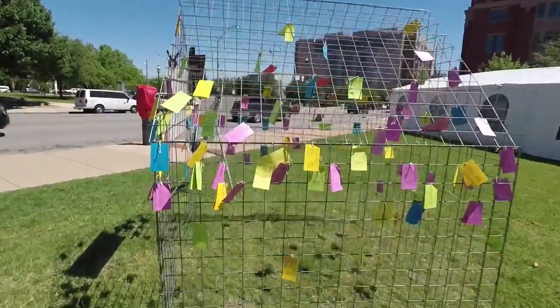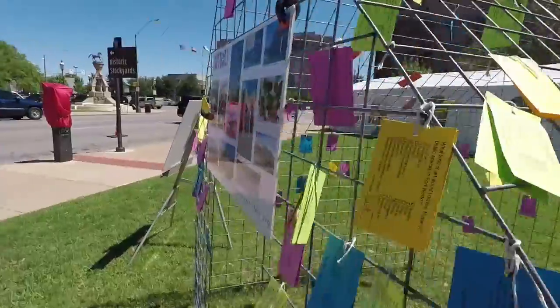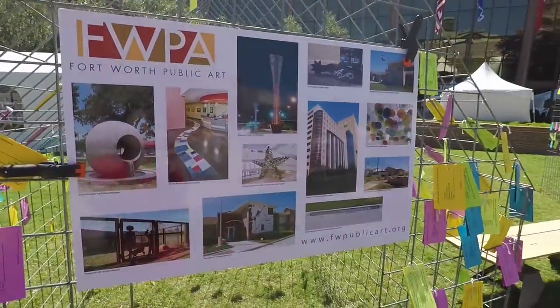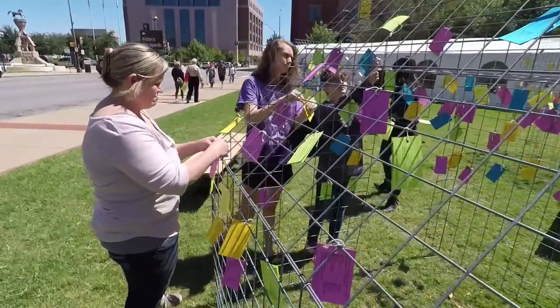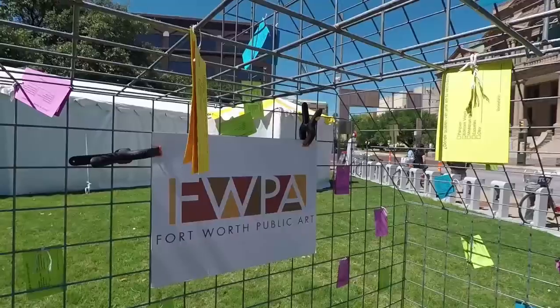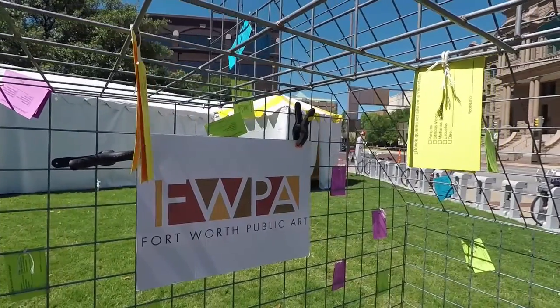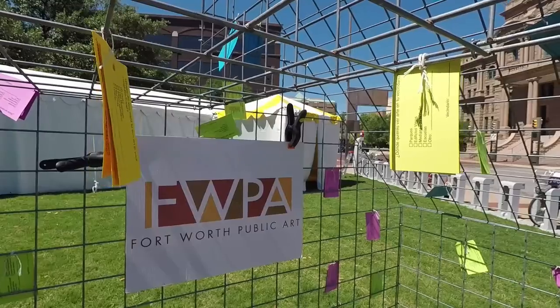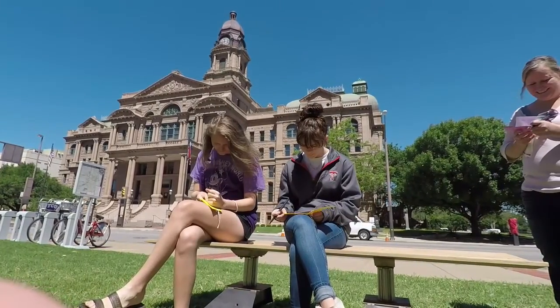The outreach effort is contributing to update the Fort Worth Public Art Master Plan. The master plan is a plan to use for the next 15 years for what you would like to see in public art. There was a plan 15 years ago, and this is updating that plan, and it will be helpful to see what the public would like to see.